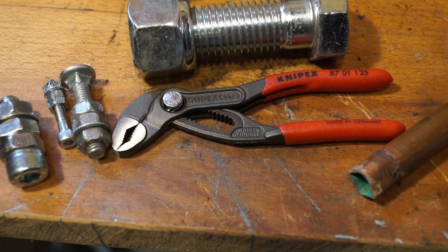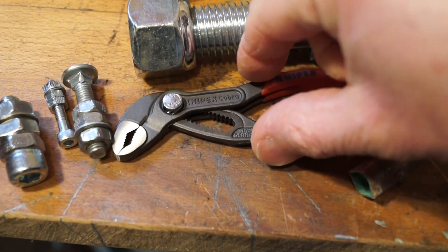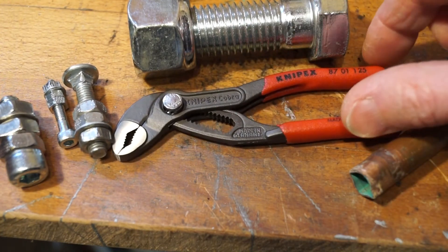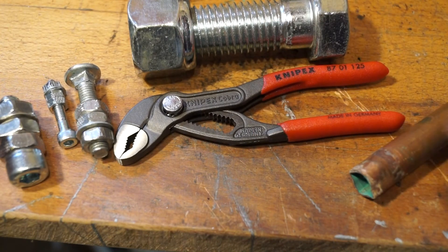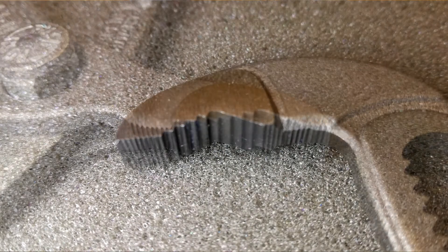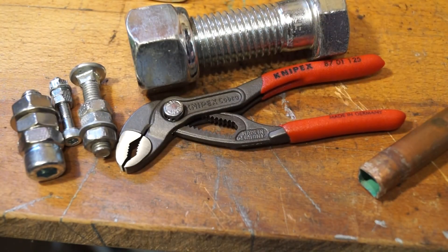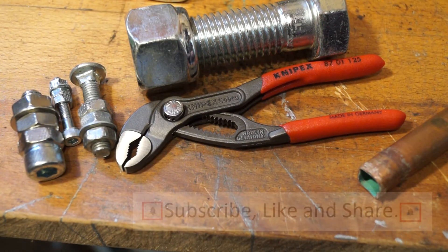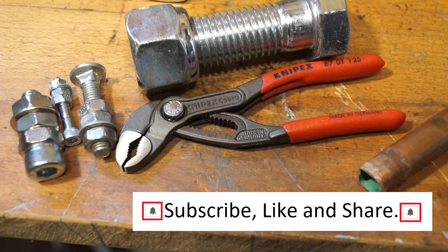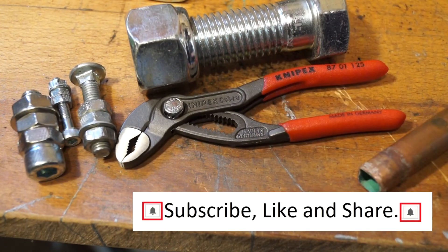Please let me know if you carry a pair of these around with you every day and what you use them for. I'm sure I'll get a lot of use out of these in the future. They look quite good, they are very well made, good quality. I like them. I recommend these little fellas if you need something small just to chuck in your pocket. We've managed to crush some copper pipe, do some nuts and bolts up with it, including this huge great thing here.